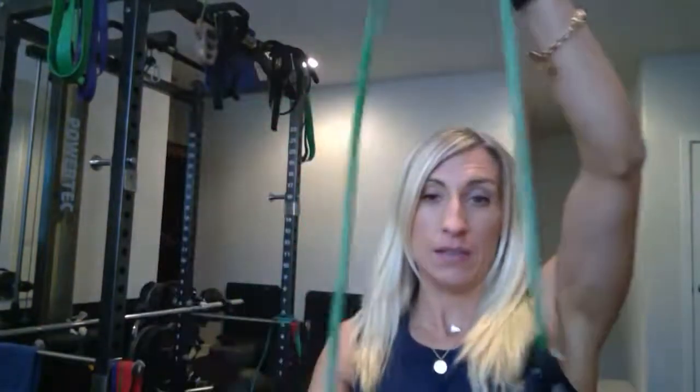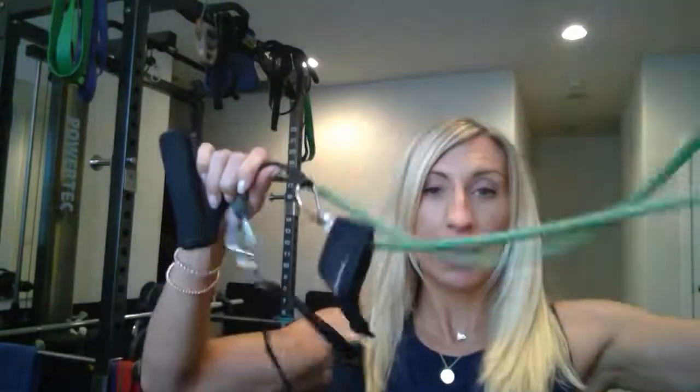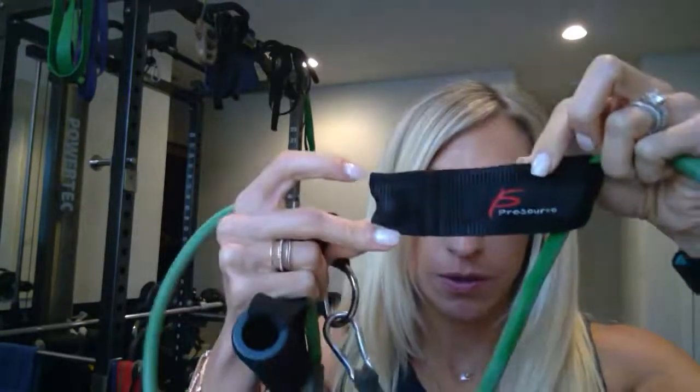These are fairly basic but also really effective if you do them properly and correctly. So all you need for these is a resistance band. You can get them just about anywhere. This one is from ProSourceFit.com — that's ProSource right there. These are inexpensive and you can get them as a whole stackable set.